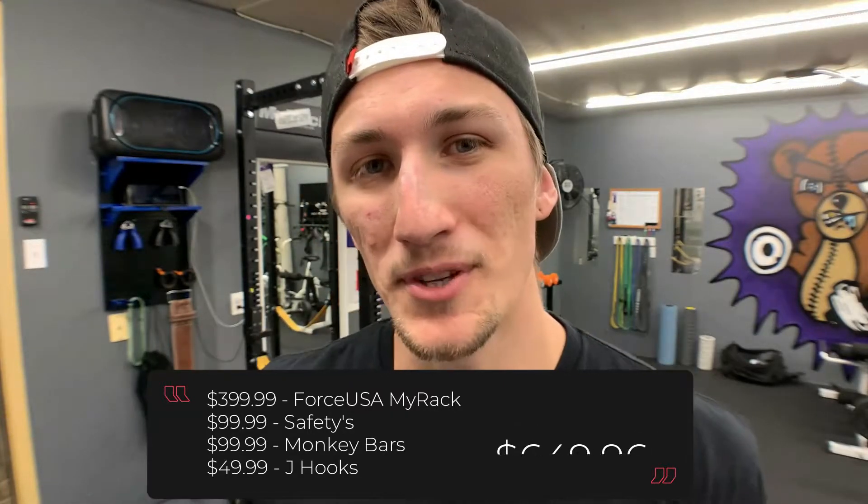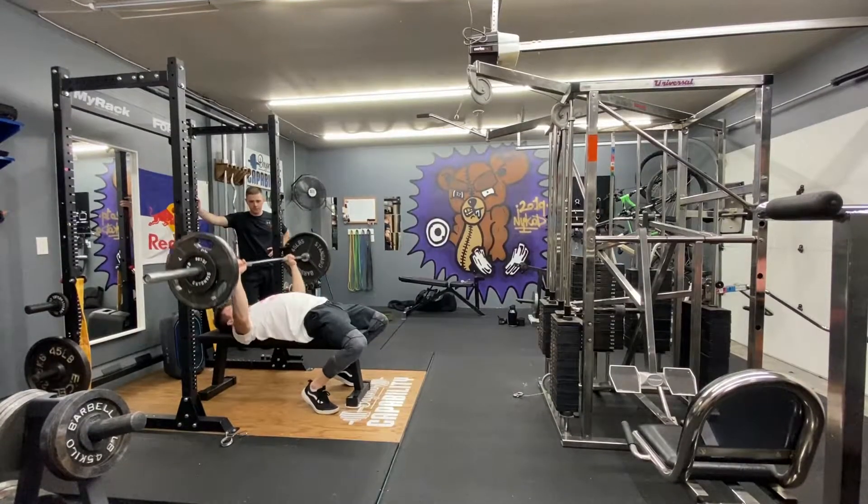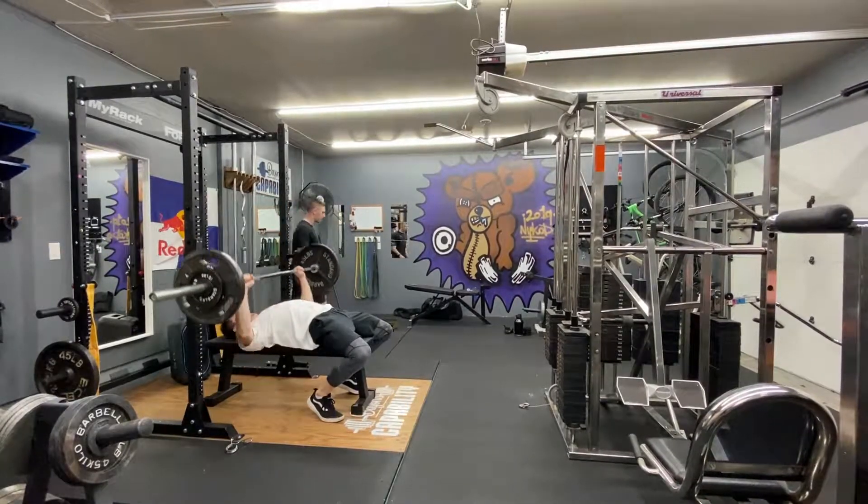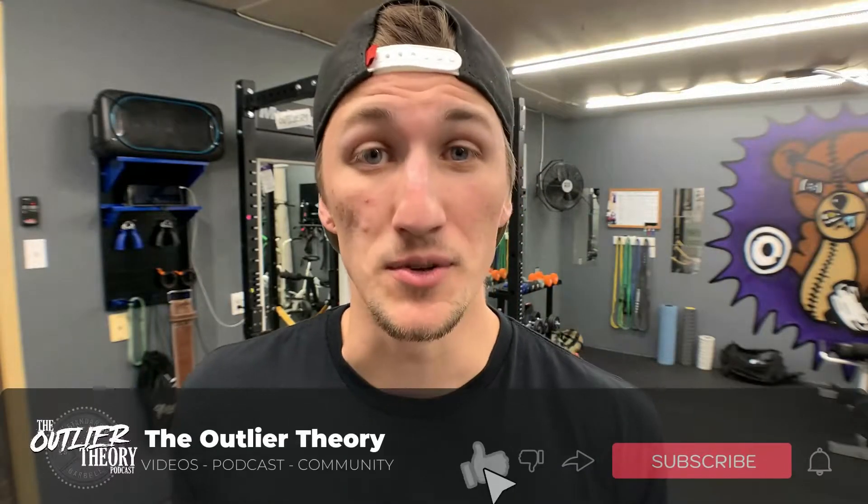Another reason this rack is so popular is because it's small. It's got a very small footprint, which makes it great if you're limited on space — whether you're in a garage or a room in your house, this rack is really made for you.